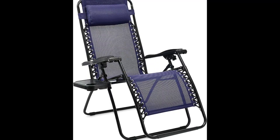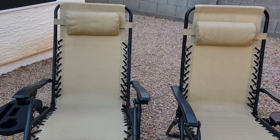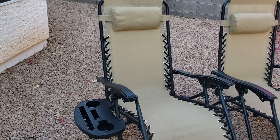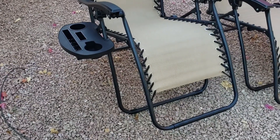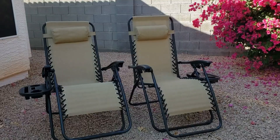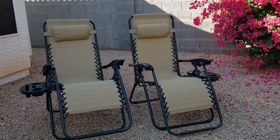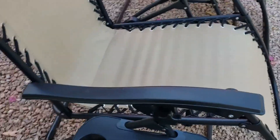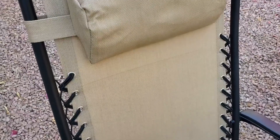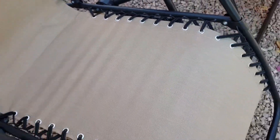Chair dimensions: 26 x 41.14 to 65.11 x 29.76 to 43 inches (L x W x H each). Table dimensions: 18.5 x 18.5 x 21.45 inches (L x W x H). Total weight: 41.8 pounds.